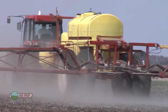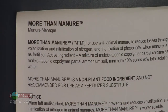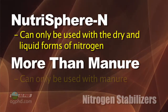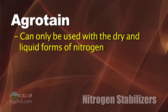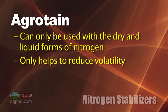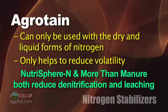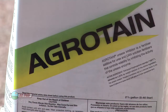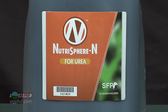When it comes to volatility and nitrogen stabilizers, Agritane is a very good option, as is Nutrisphere and More Than Manure. Nutrisphere can only be used with dry and liquid forms of nitrogen; More Than Manure is for manure — neither can go with anhydrous. Agritane is available for dry and liquid forms, but it only helps with volatility. Nutrisphere and More Than Manure also help with denitrification and leaching losses. If you're incorporating your nitrogen, there's no point using Agritane at all, since you're already placing it beneath the soil surface.